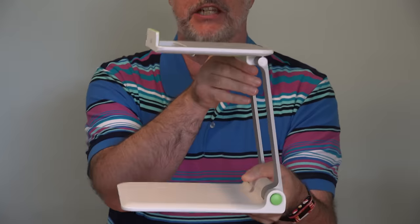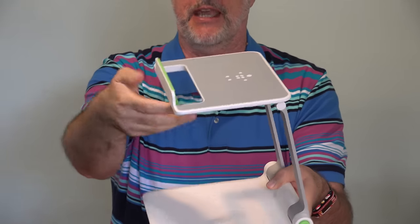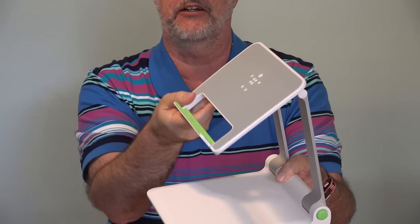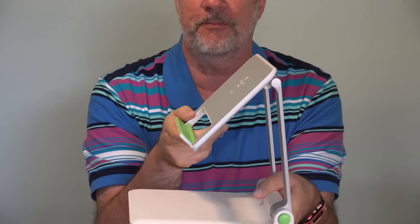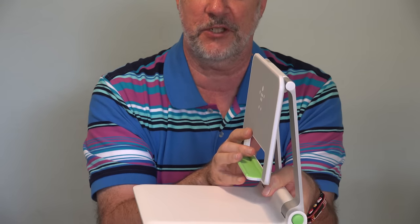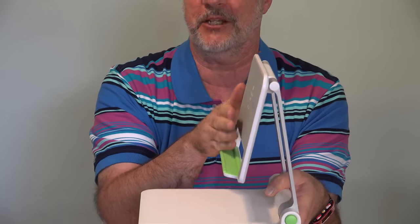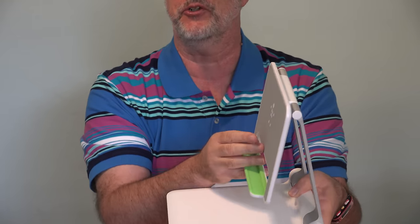Let me show you this up close. Here is the presentation tablet stand positioned when you're going to have something here with the camera looking down, recording. Here it is in somewhat 45-degree angle mode. And you can also put it just about vertical here. You have to be careful that the device won't fall off, but that could be useful depending on how high you have this up and where you're sitting.